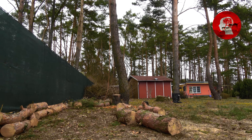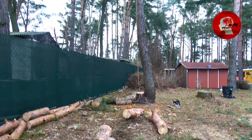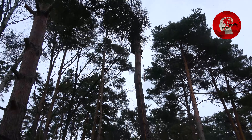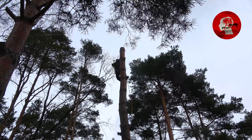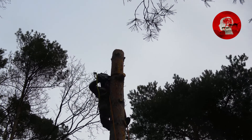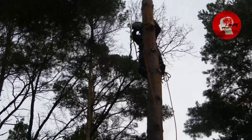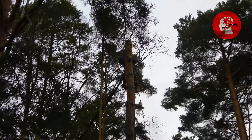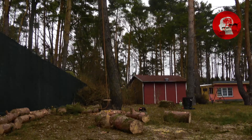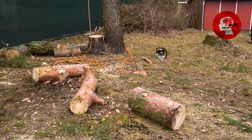Also, wie gesagt, 30 Zentimeter Durchmesser bei einem 30er Schwert. Ich fange jetzt extra von der anderen Seite an. Wechsel jetzt. Das ist jetzt eigentlich ein bisschen — wenn wir auf die Geschwindigkeit aufpassen. Also, mit der Säge gibt's kein Problem. Nur mit meinem Klettergurt, den ich hier hatte, da hat sie sich jetzt ein bisschen verhangen, weil das zu dicht da dran war.